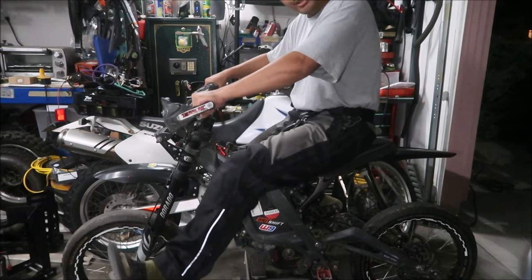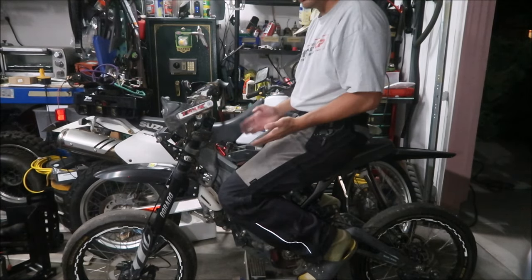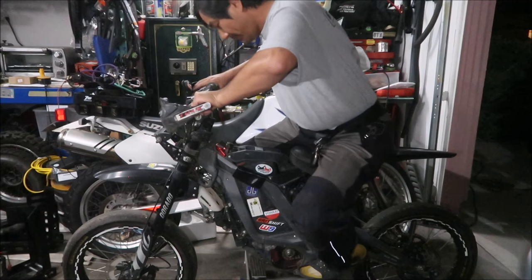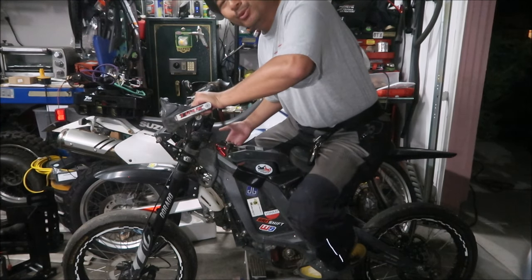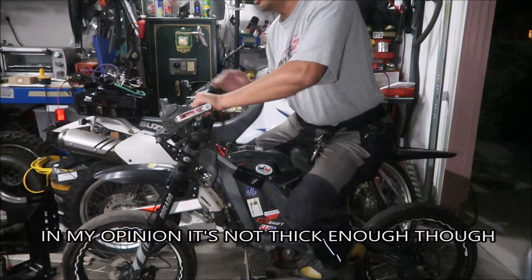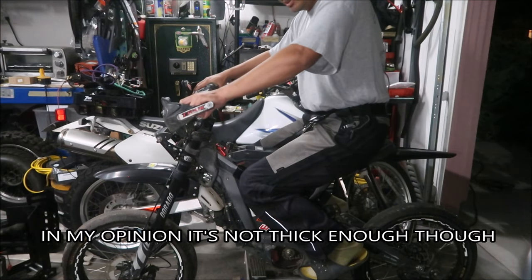Usually you could use your thigh to kick the bike over. It adds a little meat to the bike so you can tip it over. Also, if I wanted to ride knee-out road racer style, I would have something to grip — I would grip it with my thigh, and that would help the bike tip over. Another thing this would probably be handy for is standing.